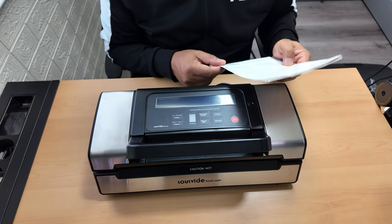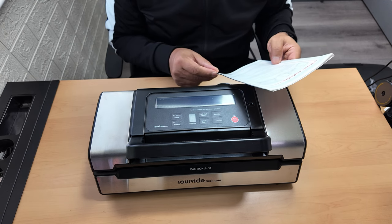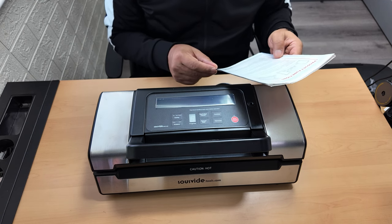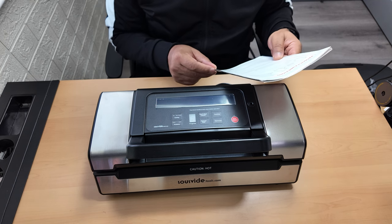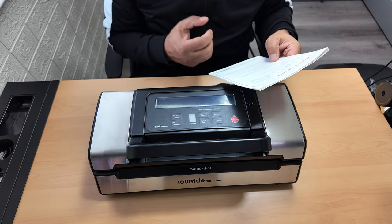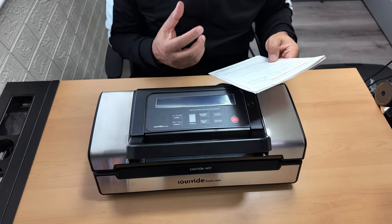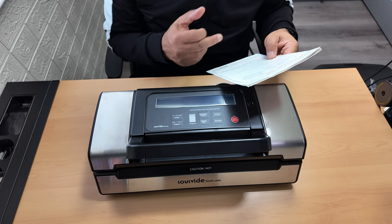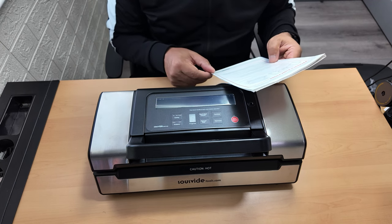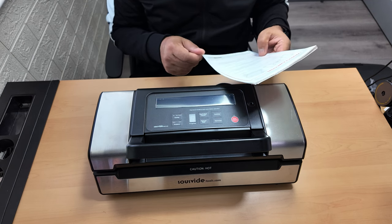Then you've got the pressure - two buttons for a choice of vacuum pressure. There's a normal button for regular items using normal vacuum pressure, and a gentle button for soft crushable items where less vacuum pressure is desired. The default setting is normal and high vacuum pressure.